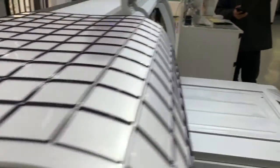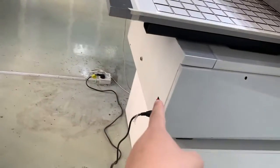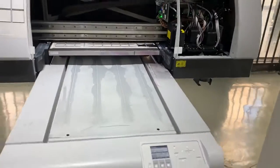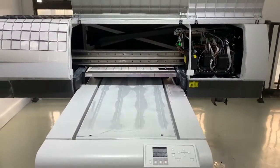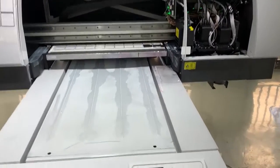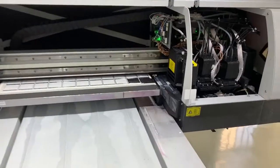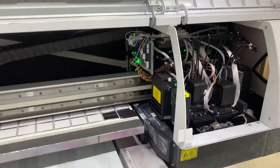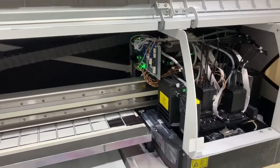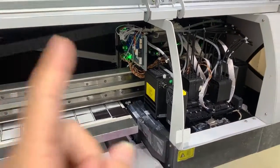Then turn on the machine from here. The machine will do its startup movement when it starts. Once the machine finishes the start movement, the negative pressure system in this machine will begin working.